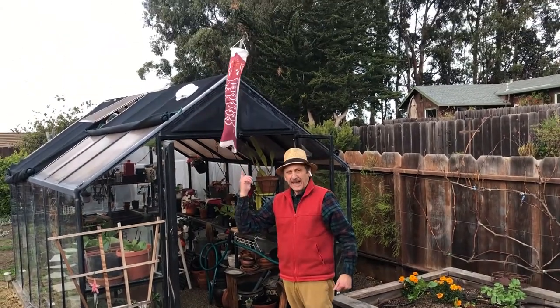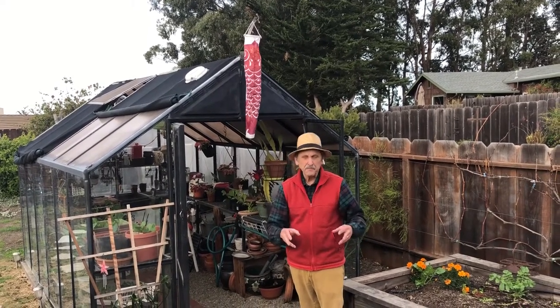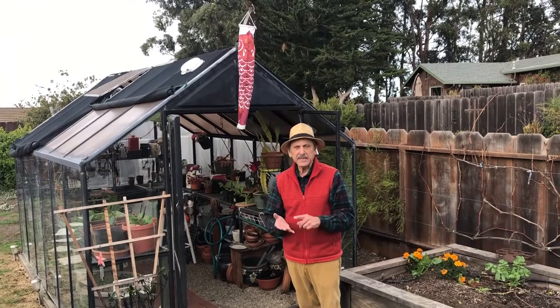I have this kite flag so that from the house I can see when there's wind and how much. It's just another way to monitor the greenhouse because the wind can affect humidity and temperature.